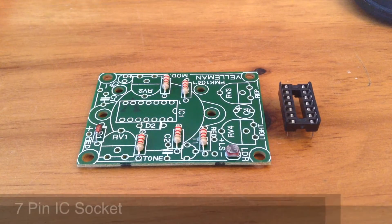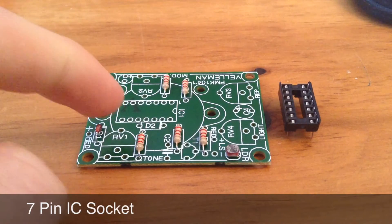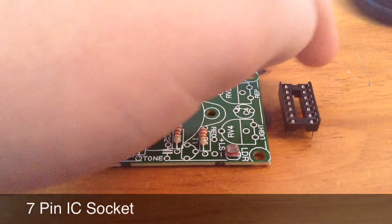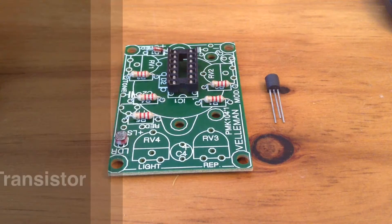Up next we have the IC socket, just here. This IC socket goes in IC1 on the board, making sure that the groove at the top of the IC socket matches with the semicircle groove at the top.